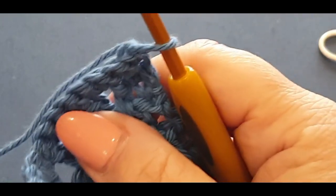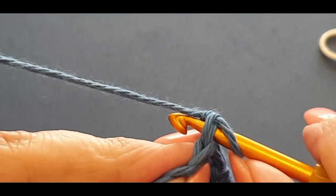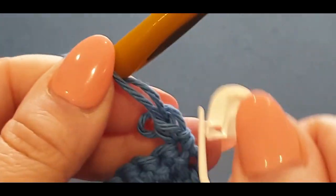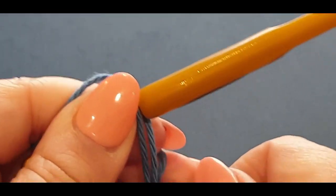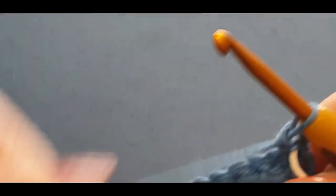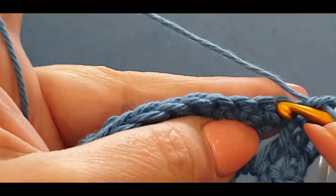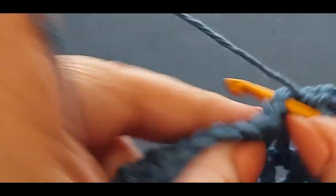Turning your work around. You are popping a single crochet in that stitch — don't miss it. Pop a single crochet there, grab your stitch marker, pop it in your single crochet stitch. Easy row this one — single crochet all the way across, don't miss any stitches. You don't want to be short or lopsided — away you go.